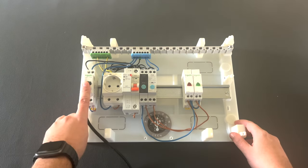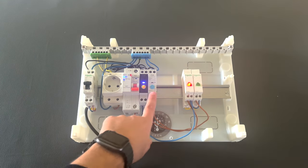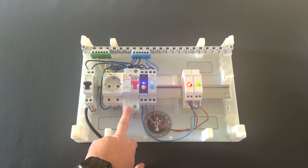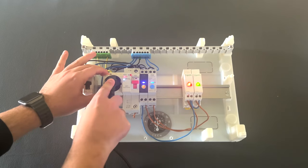After we power it on, as you can see we can control it as a normal circuit breaker and switch. We can turn it on, and the same for the circuit breaker. Now let's connect the device to this socket, which is controlled by the circuit breaker in order to measure the power consumption.